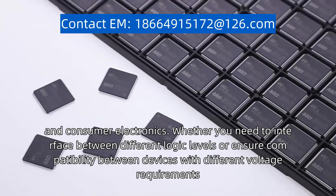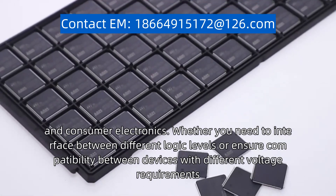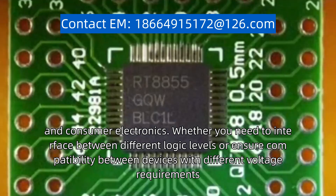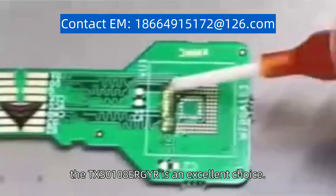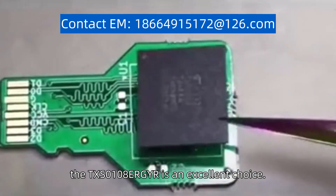Whether you need to interface between different logic levels, or ensure compatibility between devices with different voltage requirements, the TXS0108ERGYR is an excellent choice.